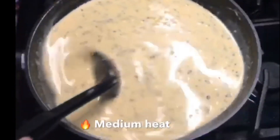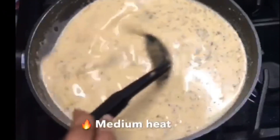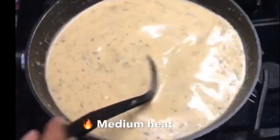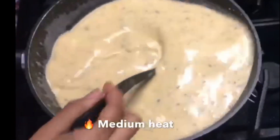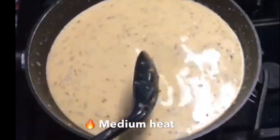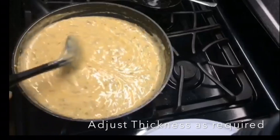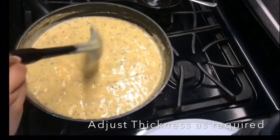I mix my soup very well and I'm just turning on my stove. I keep my flame at medium, I don't want to burn my soup. Just stir it very well — our soup is getting ready. I'm feeling it's a little bit thick, so I'm going to add one more cup of water, 240 ml, and it's boiled water. Don't add cold water.